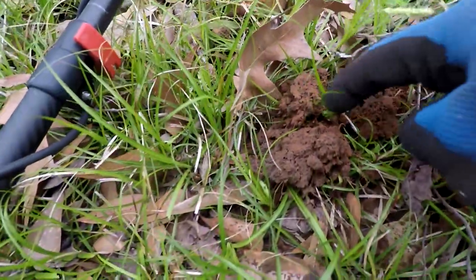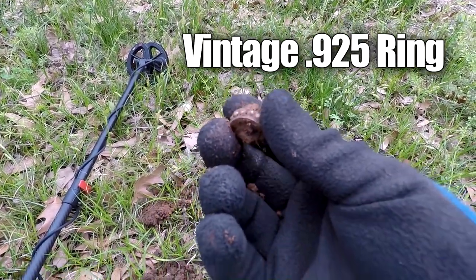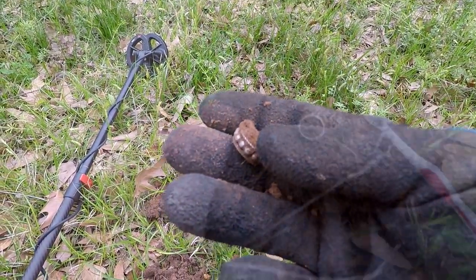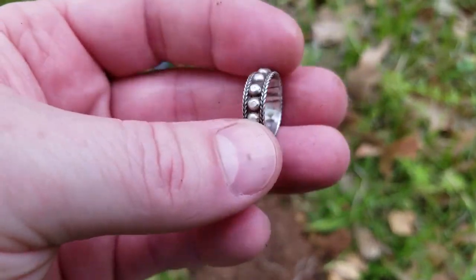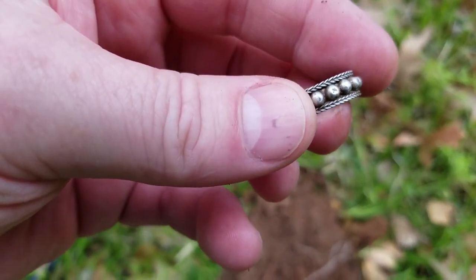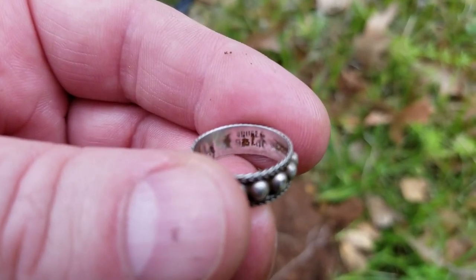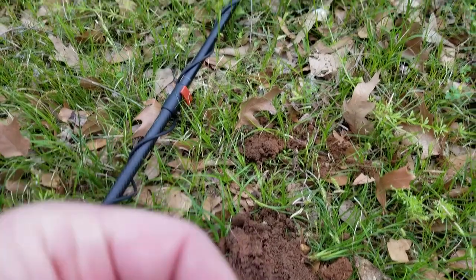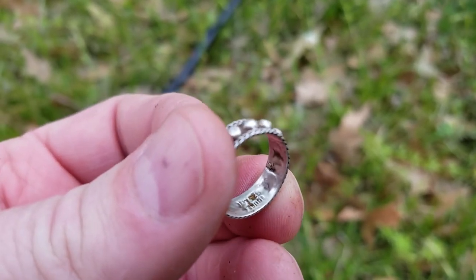My first target was a piece of trash but my second target is going to be a good one. It's ringing up on my Equinox as a 21 to 22, pretty solid. Looks like it's going to be a silver ring. I got it all cleaned up and it is a very nice little sterling — it says 'sterling' right in there. That's my first good find with the Equinox six-inch coil — a silver ring. I'll take that!